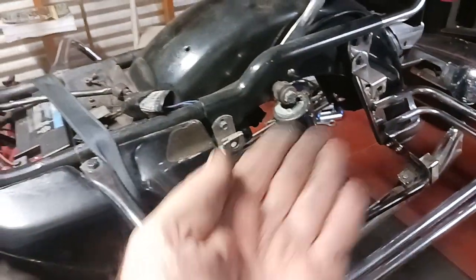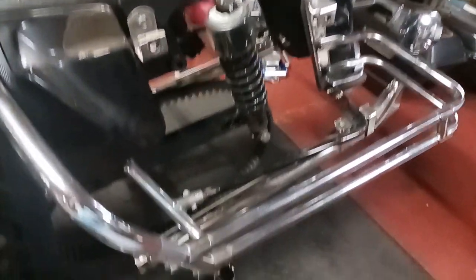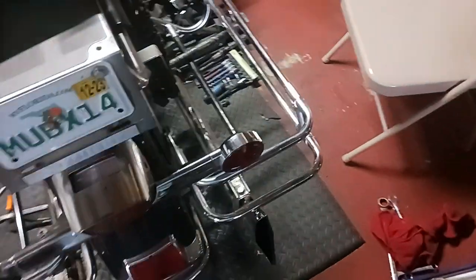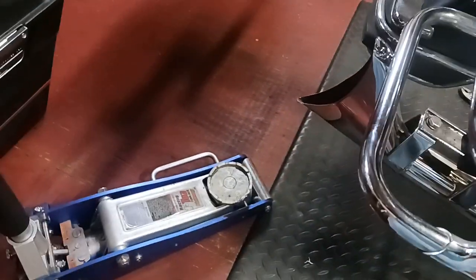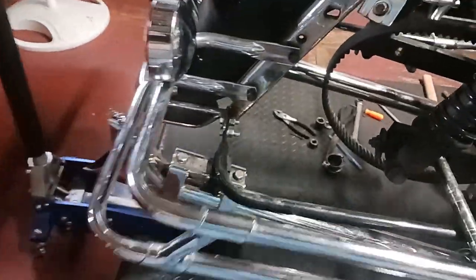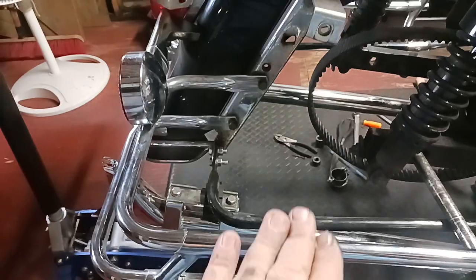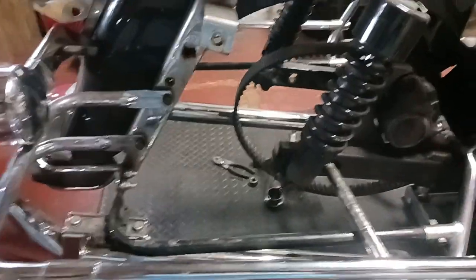For the rear wheel removal, there's a guy with a channel called Two Wheel Rocco — might want to check him out. I picked up a tip from him. When you're doing it by yourself, I put the floor jack underneath the wheel and just jack it up enough so it doesn't try to drop on you.